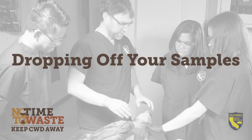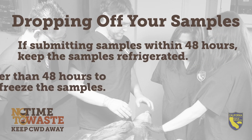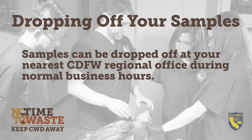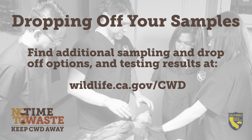The specimen bag can be refrigerated if you are submitting it immediately, or frozen if submitting it at a later date. Once your samples are properly packaged, you have a few options for getting them to CDFW. If dropping them off within a day or two, they can be refrigerated. If it will be more than a few days, store them frozen. You can drop them off at your nearest CDFW regional office during normal business hours. If you're not sure where an office is located, you can find them listed at wildlife.ca.gov/regions.